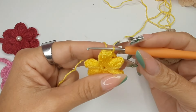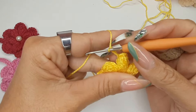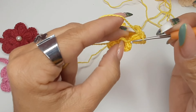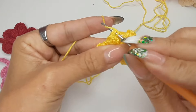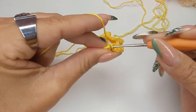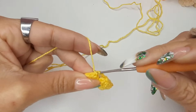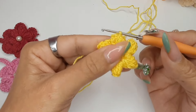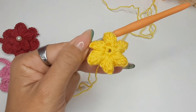Pronto, fiz aqui já a minha última pétala. Vou fazer as três correntes e vou vir na nossa primeira pétala, em cima de onde a gente prendeu com um ponto baixíssimo. Vou inserir a minha agulha, vou buscar o meu fiozinho para prender novamente com um ponto baixíssimo. Veja como fica a nossa segunda volta: fizemos aqui a primeira com ponto baixo, e agora fizemos as nossas pétalas.